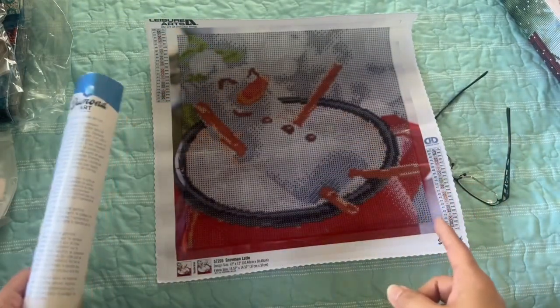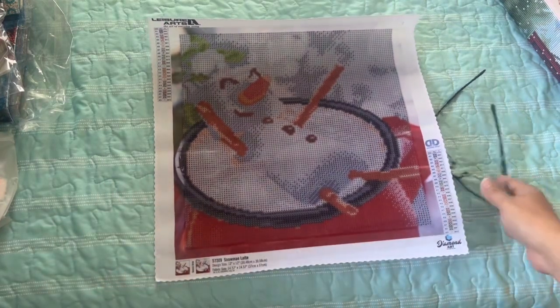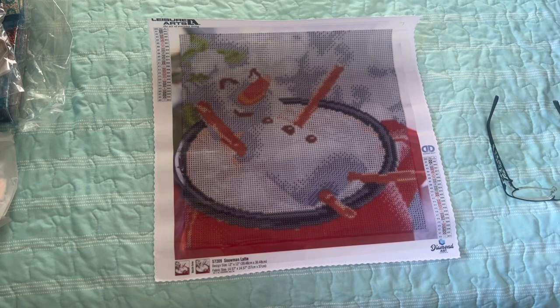If you have a Diamond Dots kit, please let me know. I know I did the Olaf one, but I can't remember — I did that a few months ago, back in September.